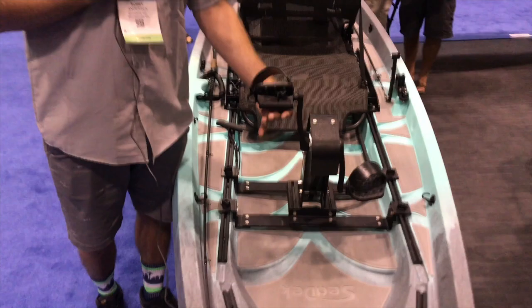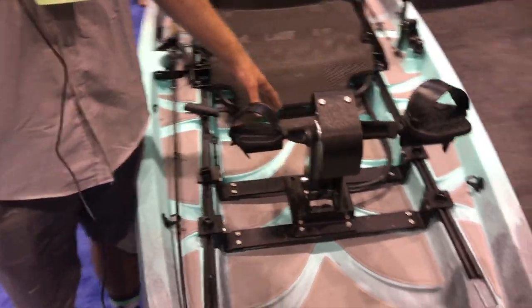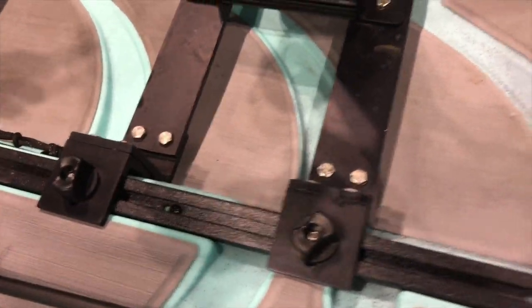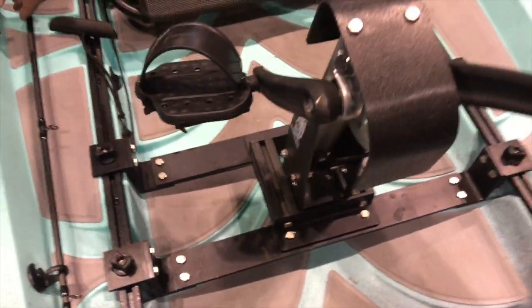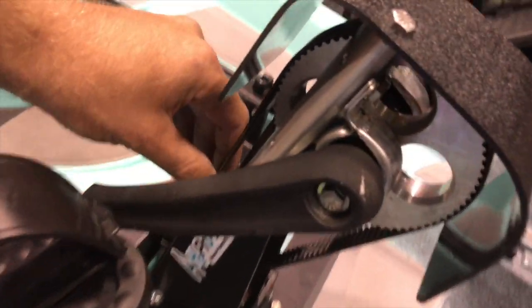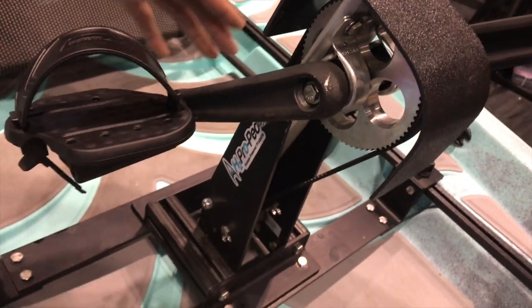First off, as you can see, this is gonna be a little bit different than most of the other pedal drives. This one actually drops down into our tracks, which is gonna be really great. If you have a previous version — 2012 to Currents, Frontier or Pursuit — it will adapt to that. We have an open construction here. It's belt driven, which is definitely different from most other companies. It's not sealed, it's wide open, so no maintenance at all.